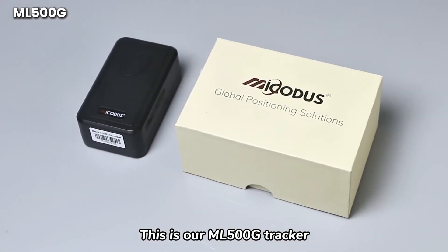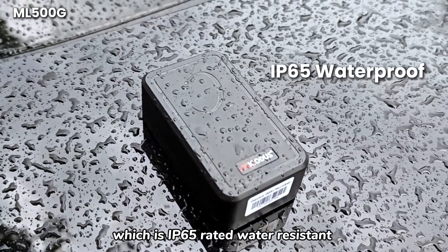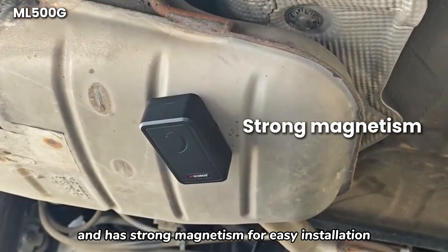This is our ML500G tracker, which is IP65 rated water resistant and has strong magnetism for easy installation.